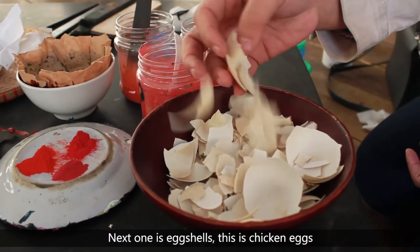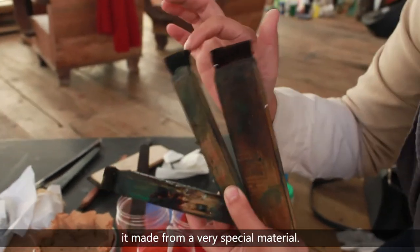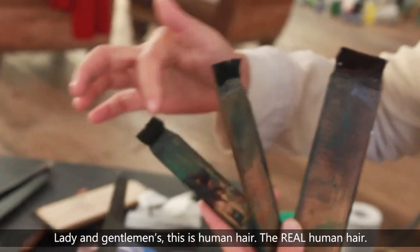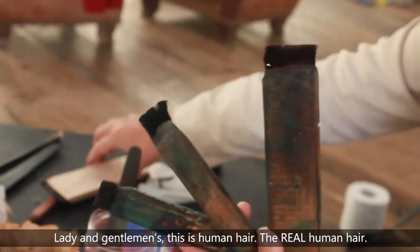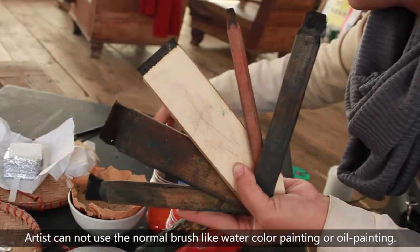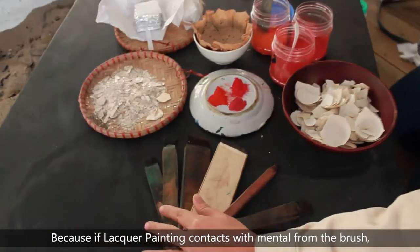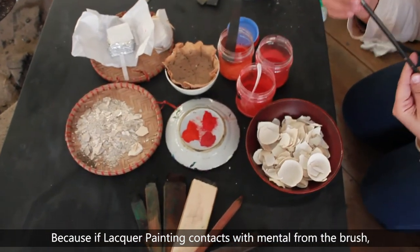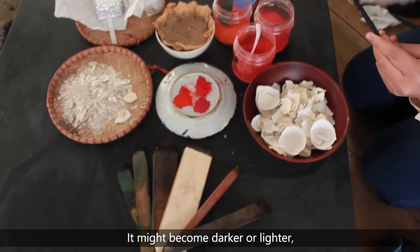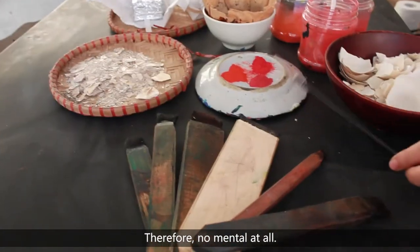The next material is egg shell — specifically chicken eggs. This special brush is called a hair brush, and it is made from a very special material: ladies and gentlemen, it is real human hair. Lacquer painting needs a special brush because artists cannot use a normal brush like in watercolor or oil painting. If lacquer painting contacts metal from the brush, the color of the painting will be transformed — it might become darker or lighter and cannot remain the original color. Therefore, no metal at all.